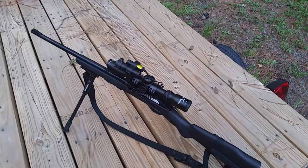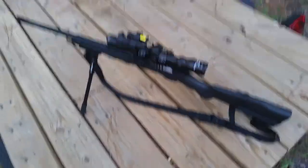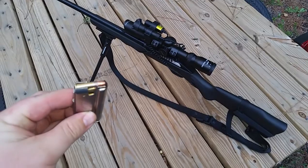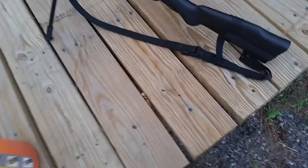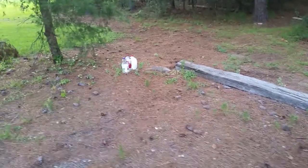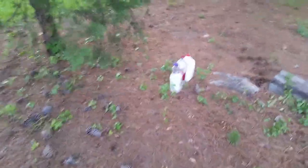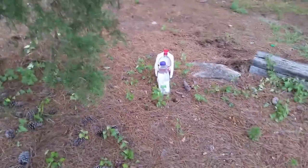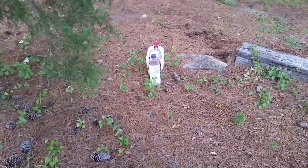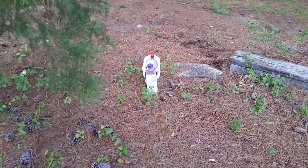So today, earlier, I was out here doing a shooting video — it'll probably take longer to upload than this one, so you'll see this one first. I'm going to fire 40-grain Velocitors out of this. Earlier in that shooting video I shot some water jugs. Now I've got three water jugs lined up. I'm going to shoot them from an angle, further back, mainly because I want to try to catch the bullet.